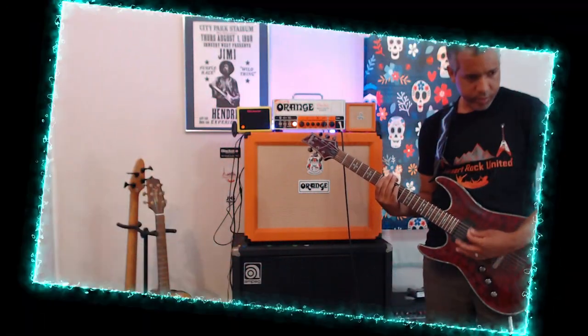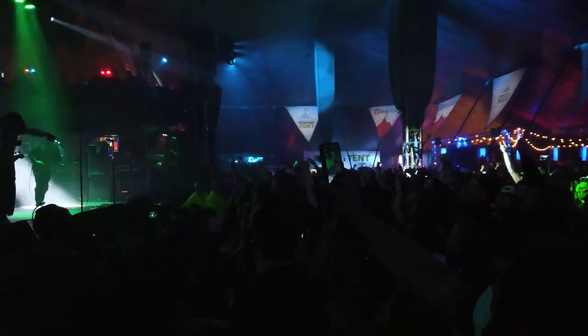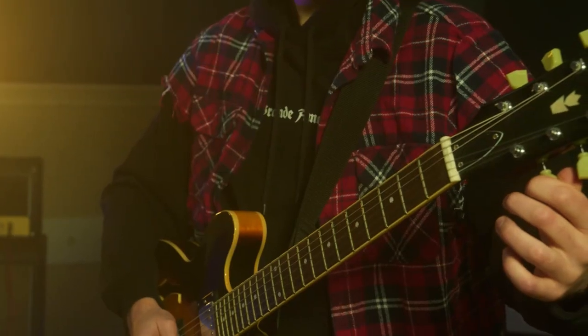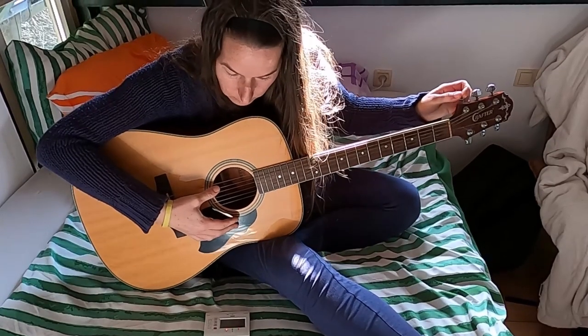Ever felt that earth-shattering power when playing your guitar in drop-D tuning, or hearing that driving heavy groove of your favorite band? Today we're unraveling the mystery behind this legendary tuning technique, taking you on an epic adventure through the explosive history of drop-D.